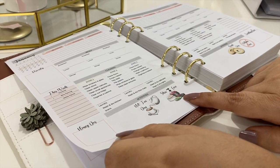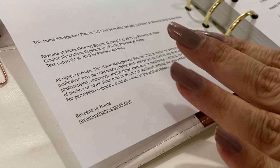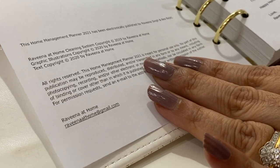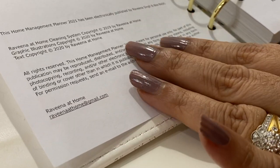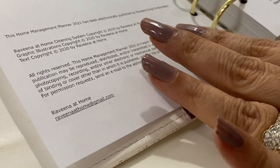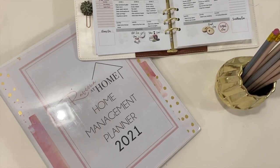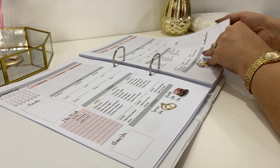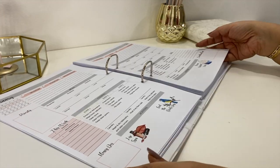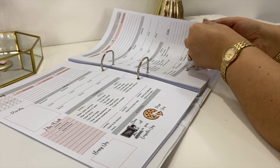That's the sneak peek special of the Home Management Planner 2021. I really want to thank my daughter Bee, who designed each icon herself and was instrumental in designing the layout as well. We have as a team, each providing our own expertise, created this planner especially for you. I hope you'll give this planner a chance to help you become the homemaker you aspire to be. This is Ravina — be safe and happy homemaking.